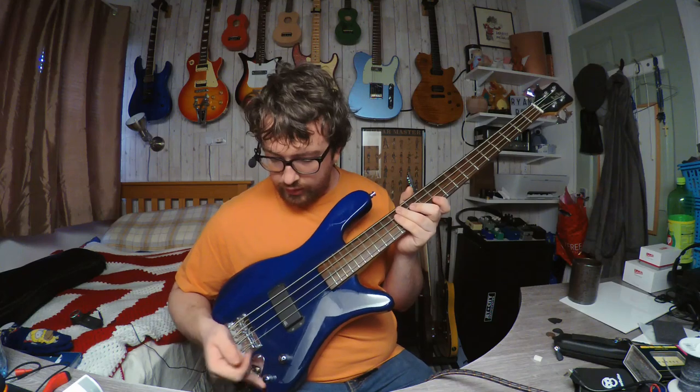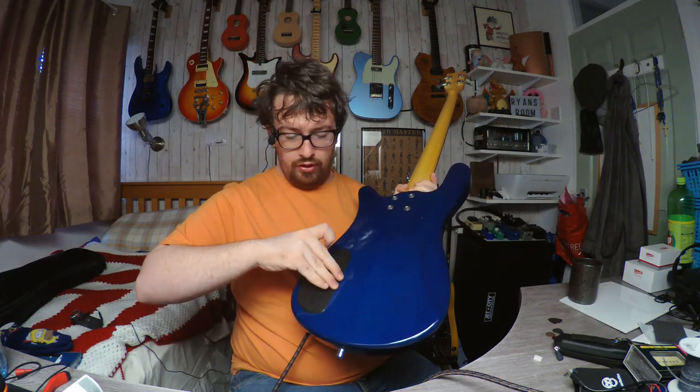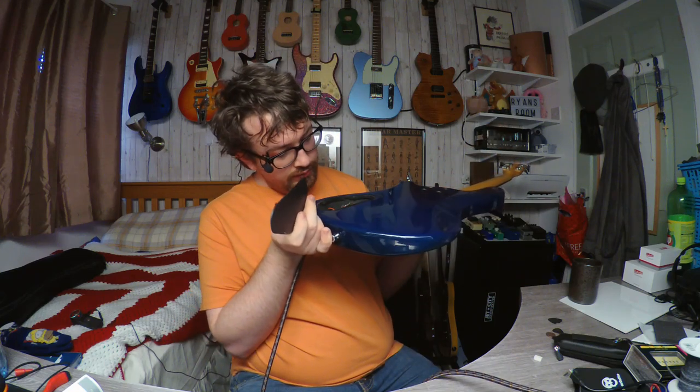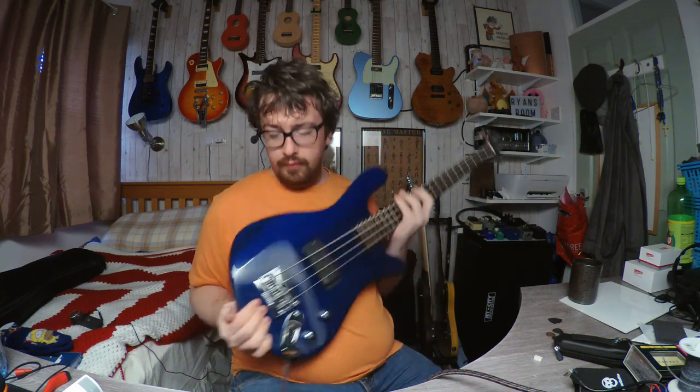You've got a push-pull pot for coil split, I believe, and then you've got your tone as well. You've got a high-mass bridge by Warwick. Normal Warwick style control cavity plate, which is my favourite thing about Warwicks — they're so easy to get into, you don't have to unscrew anything. And I can actually tell by it that yeah, that's a coil split. They also use a strat-style jack plate.